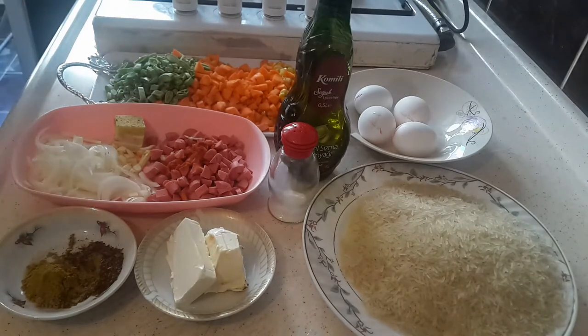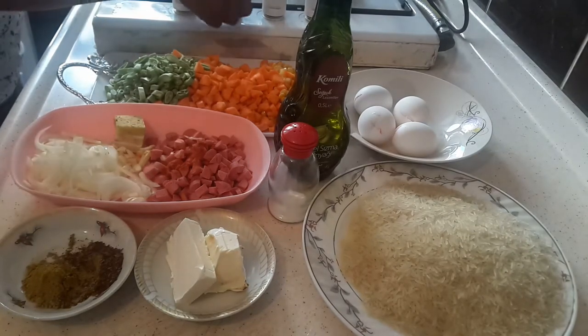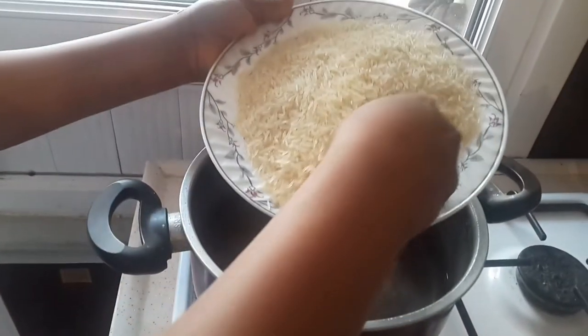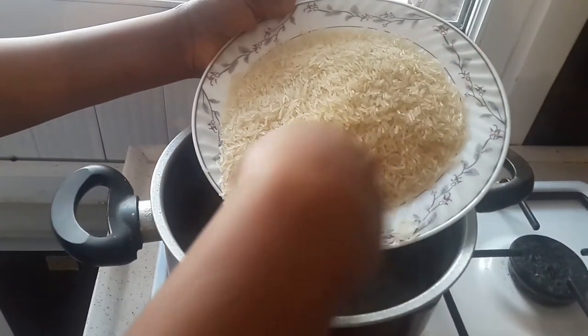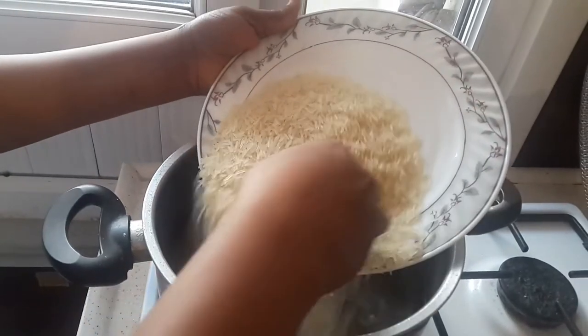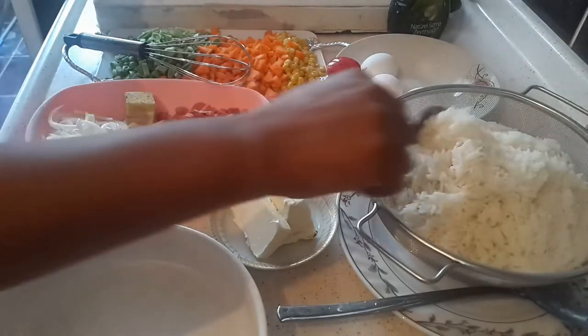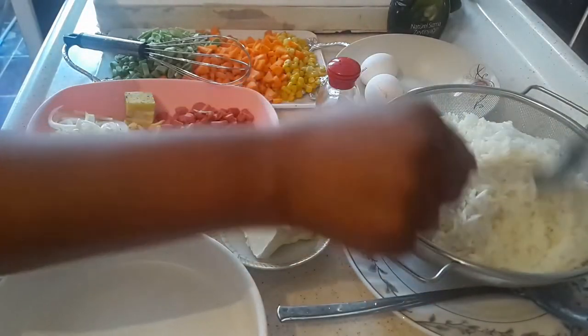First of all we're gonna parboil the rice, so let me turn on the gas. Then add the rice to the preheated water and allow it to heat for a while. The rice is now well parboiled and has been drained, so it's time to crack the eggs.